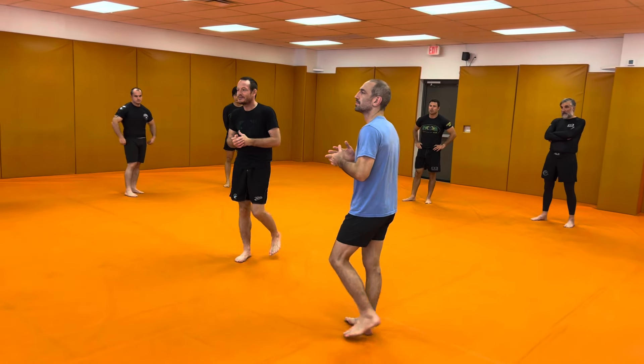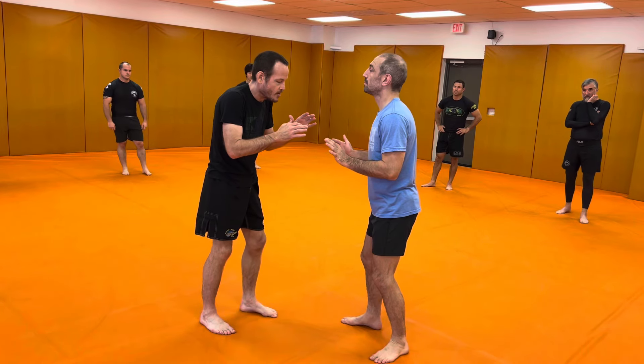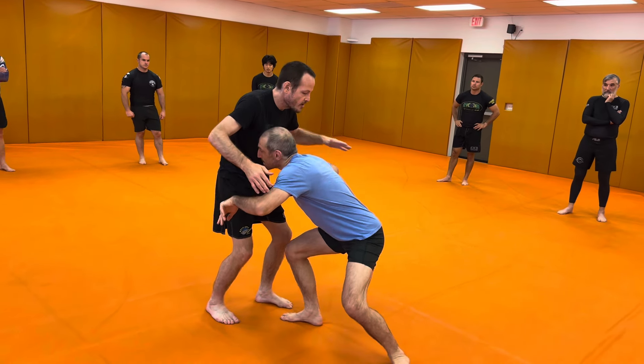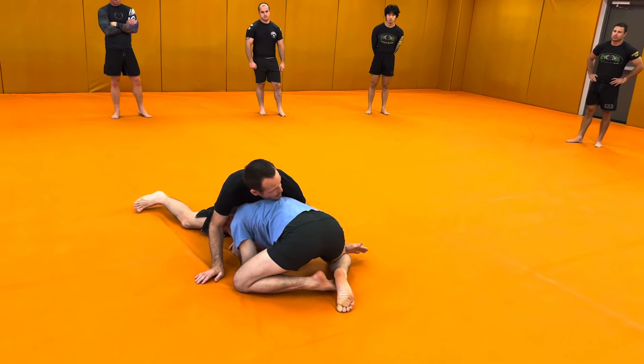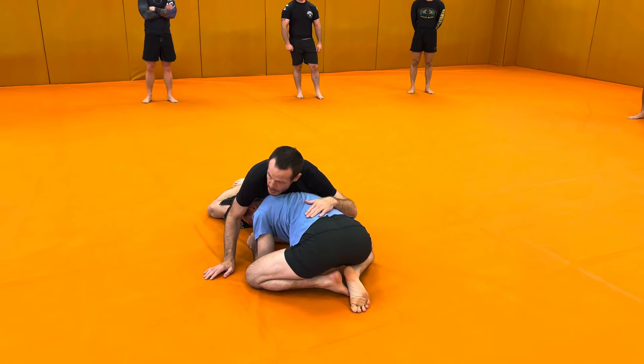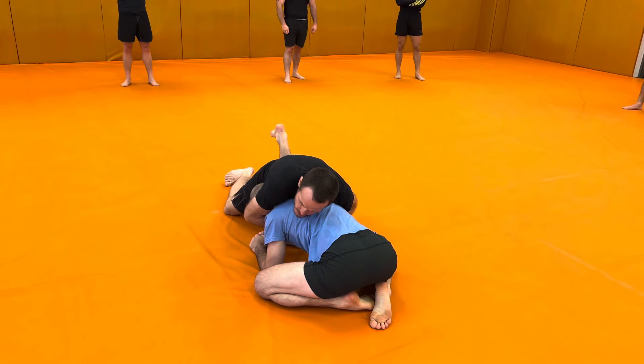So Tyler's going to just kind of shoot it on me, and it's not the greatest shot. He just smacked my hands out of the way, he shoots. But I managed to get a sprawl. This is the situation that we're going to end up in. I want him to carry as much of my weight during the sprawl as possible. What I'm going to look to do is kind of a front headlock type situation.